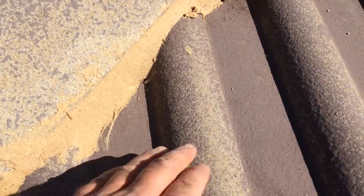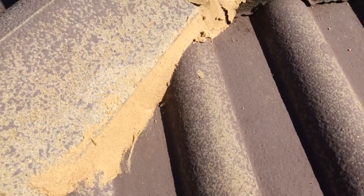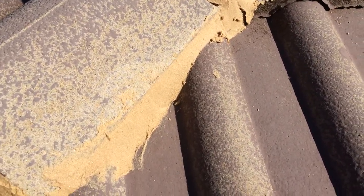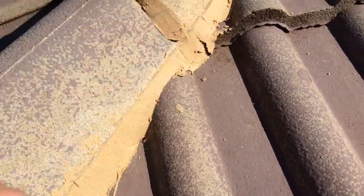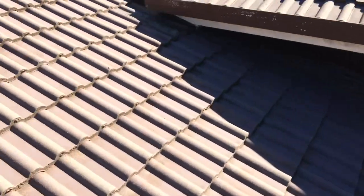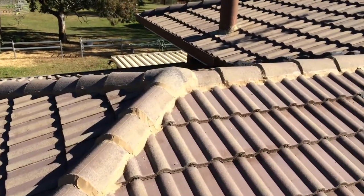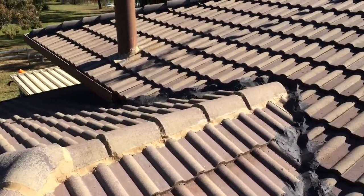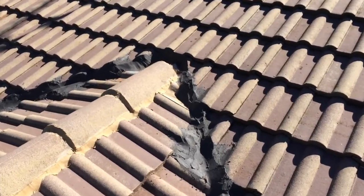You can see that the tile itself is worn through to the concrete, which is why it needs to be primed first. Then we paint it with the TileFlex membrane coating paint, and that'll seal it up and give it another 10 years of service life.